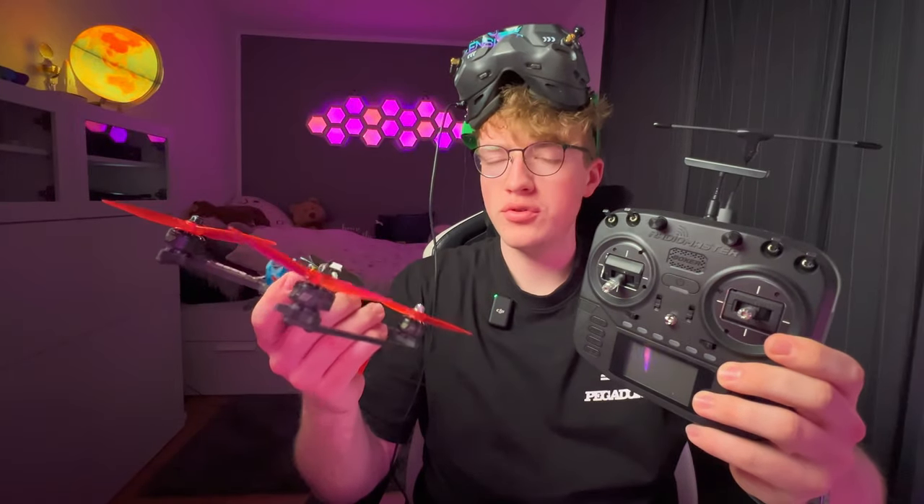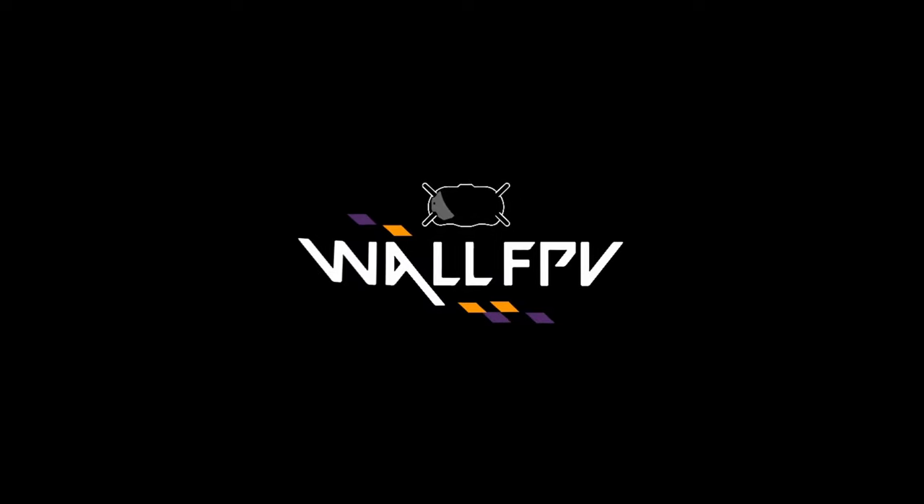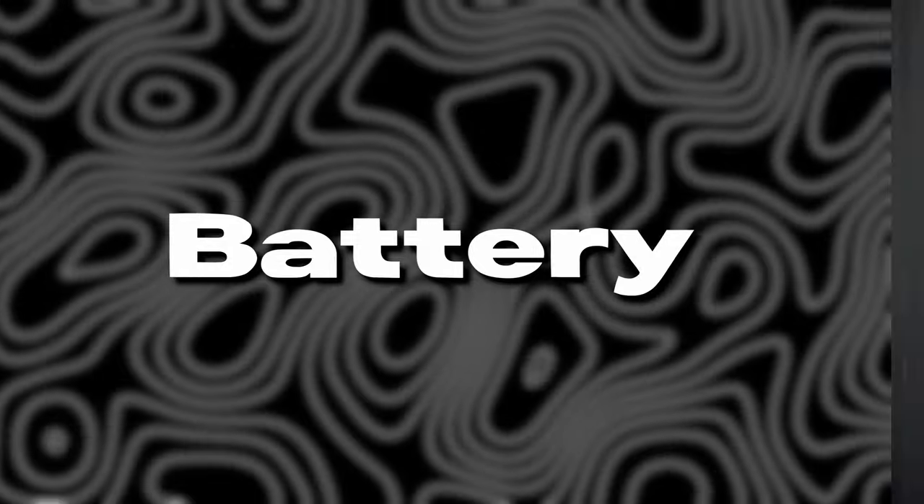You want to build an FPV drone but don't know what components you need? You want to fly freestyle, cinematic, or races? At least with 4S or 6S, use the Crossfire system or ELRS, digital or analog video signal? What software am I going to use for the flight controller and what frame am I going to use? If you got as many questions as I did when I started with the FPV hobby, then this video is the right one for you. There are many things you need to know before buying parts for your FPV drone. This video will explain everything as simply as possible so you get a good understanding of how an FPV drone works and know what to buy.